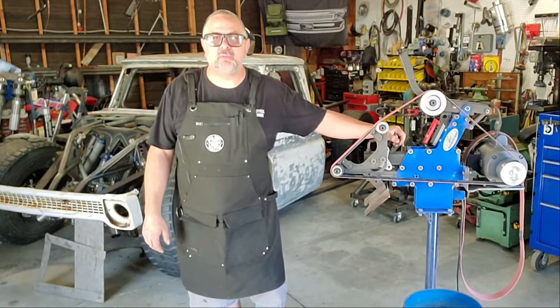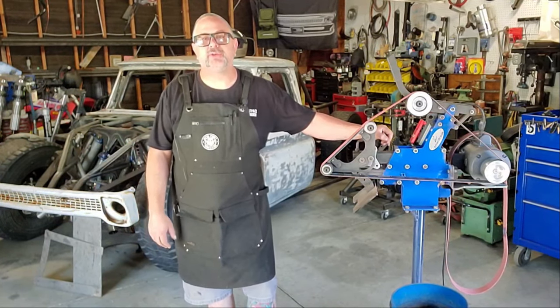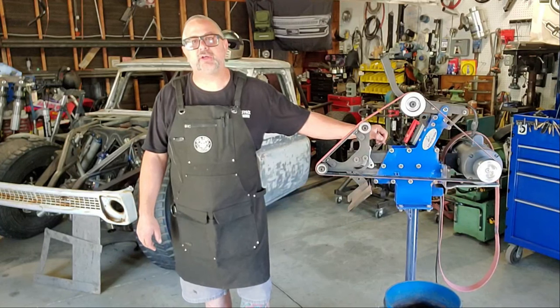What's up, you guys? Hi, Jeffro back again. Welcome to the Monkey Cave. This is the series where I'm telling you about the tools I use to build these off-road trucks.